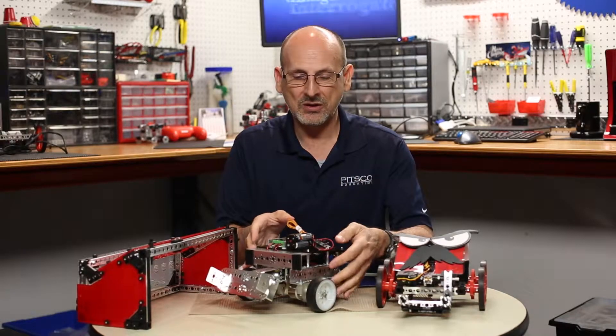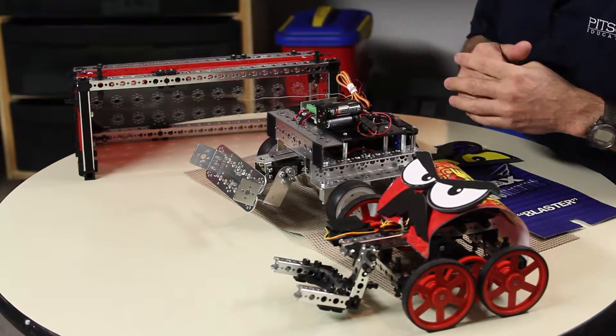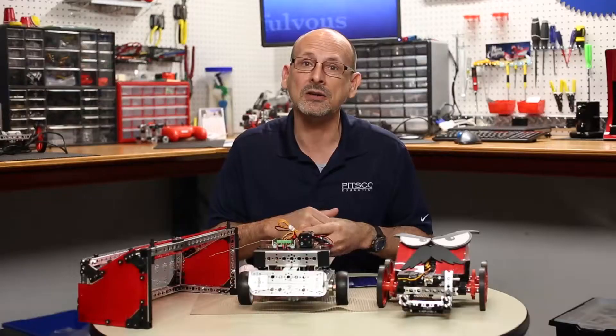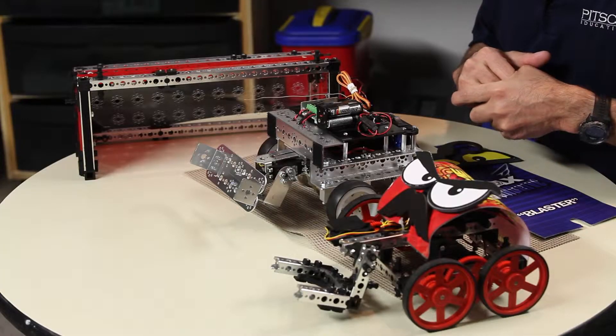Hopefully this will give you some ideas on things you might want to do in your classroom to add a little spice and fun into the activities, and let the kids learn and enjoy the robots in that way as well.